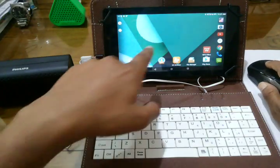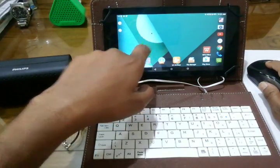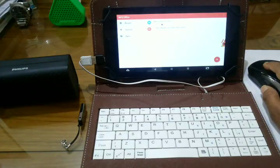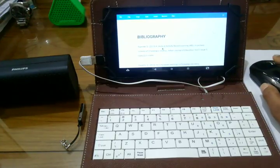So now your device is ready to give you a PC-like experience. As you can see, I am using the mouse for operating my tablet and you can see the cursor here. Now let me show you how well it can be used for day-to-day tasks.